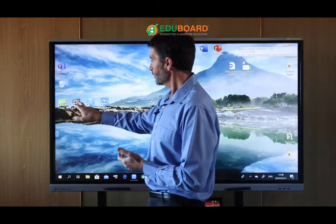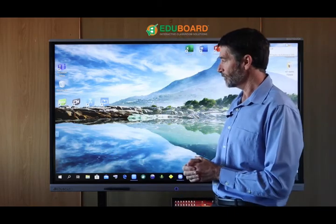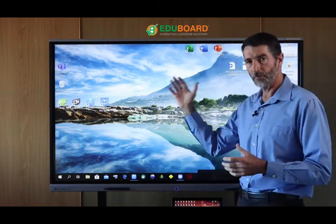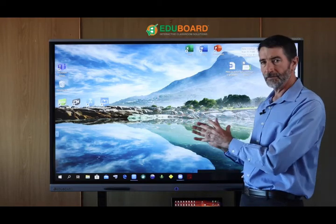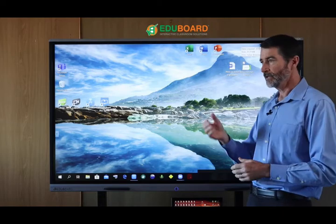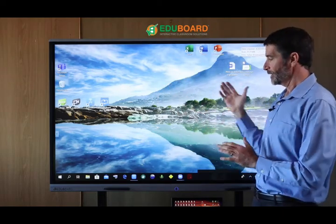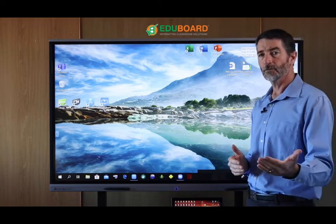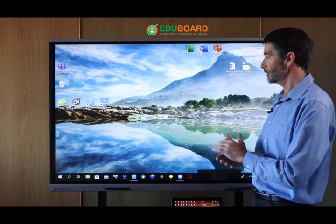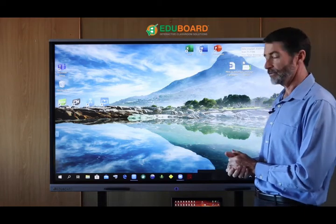We have another program called Capture, which is a screen recording software that will allow you to record your whole presentation, including your screen movements, audio, and video camera feed, putting them all together to create a video you can share with your audience or upload to Google Drive or OneDrive.